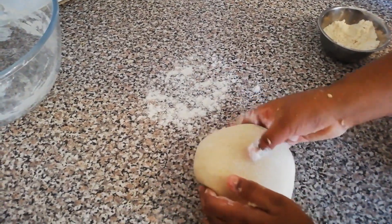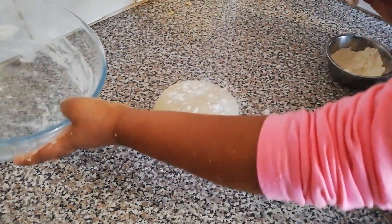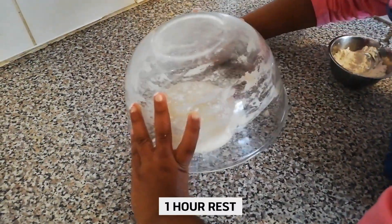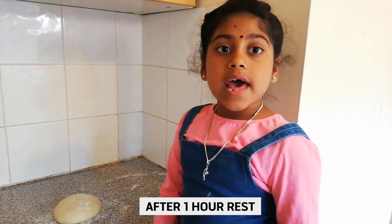Then place the dough on it. You need to cover with a bowl on top for one hour rest. It's ready now.